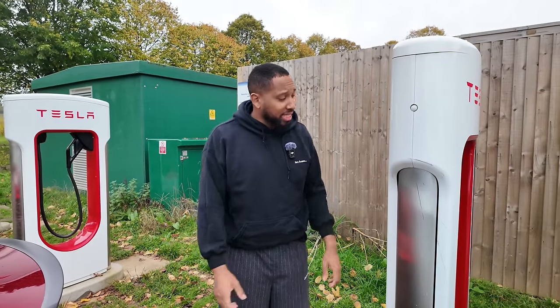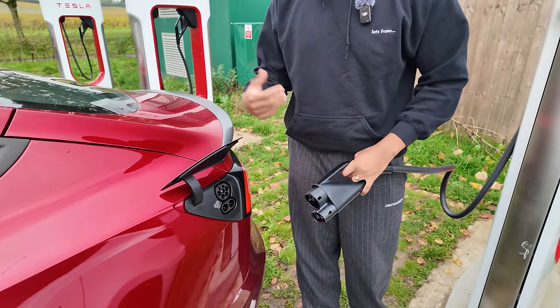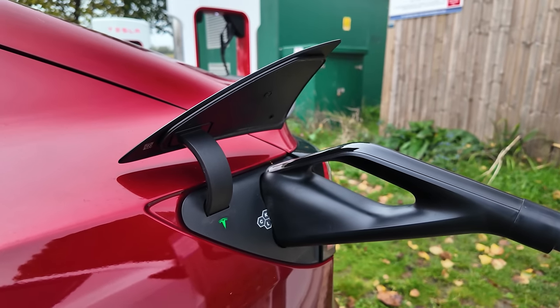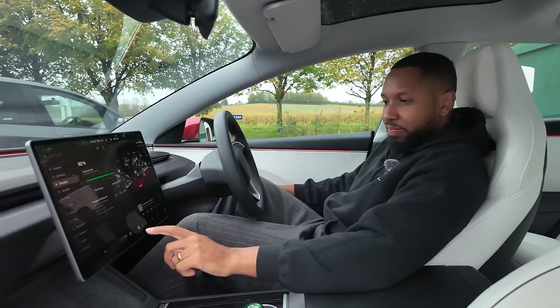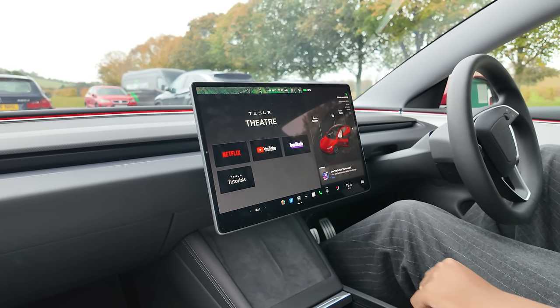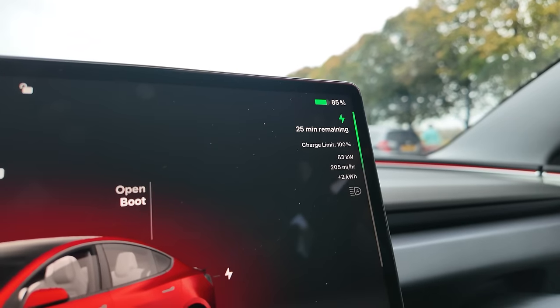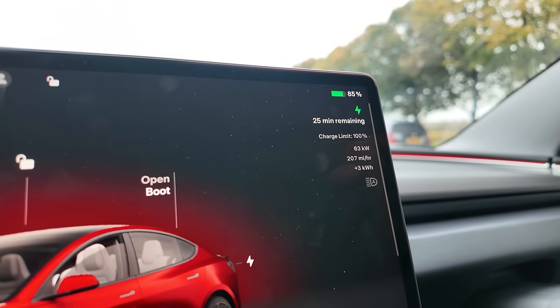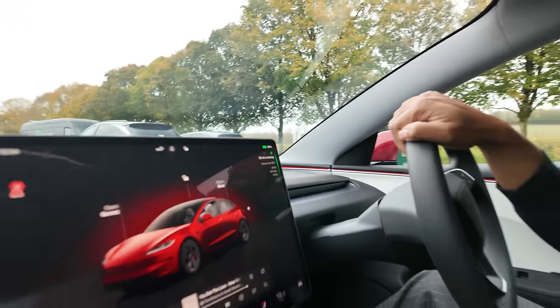At the Tesla Supercharger, you grab the connector, insert it into the vehicle, and you're charging. While it charges you get back inside, open your apps, and you can watch Netflix, YouTube, Tesla tutorials, or play games. At 85% state of charge, the car was charging at 64 kilowatts, adding 206 miles of range per hour. The lower your state of charge, the faster it can charge — that's just how battery chemistry works.